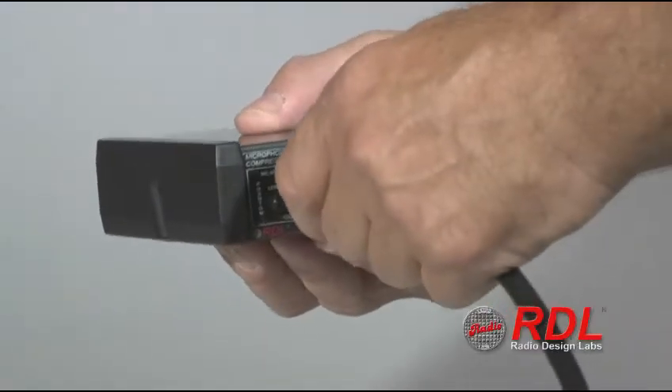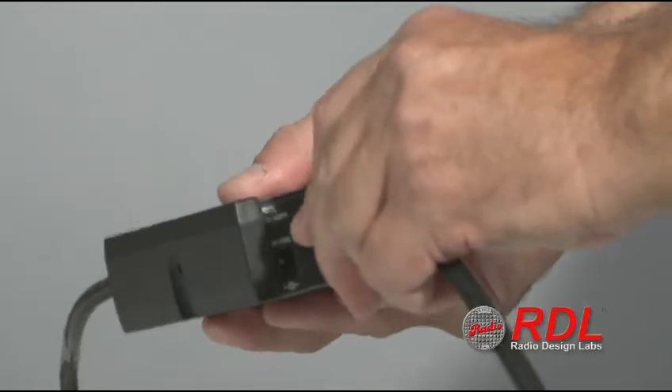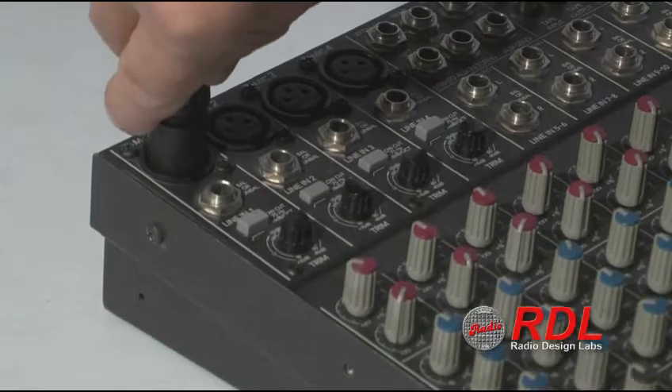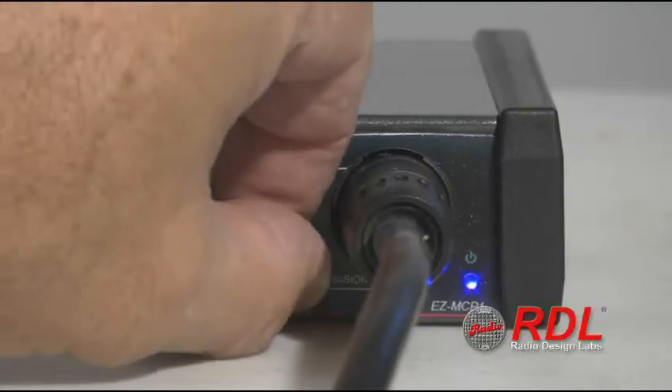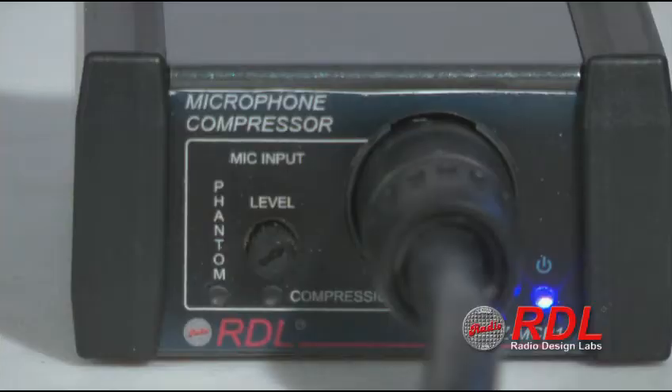Install it between a microphone and a microphone level mixer or amplifier input. Once installed, simply speak at a normal level into the microphone at a distance of 12 to 15 inches and adjust the front panel level trimmer until the compression LED starts to flash. That's it.